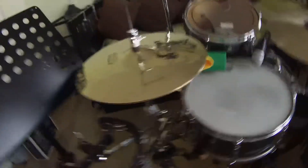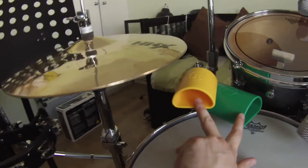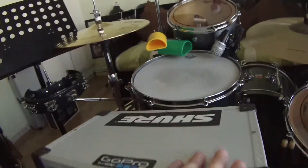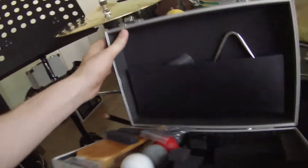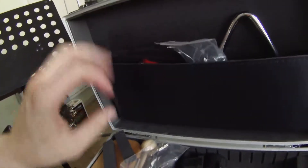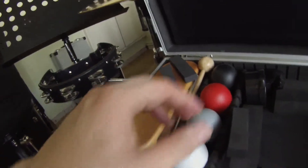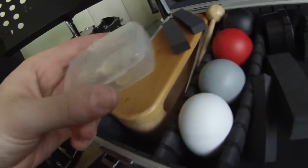Percussion-wise, I do play a lot of percussion in our band. I've got the LP percussion blocks and my tambourine. I've also got tambourines, triangles, another wood block, and egg shakers — have to have those, really. Moon gel — I always, always moon gel my drum kit, just to get rid of some of those overtones when you're playing live.